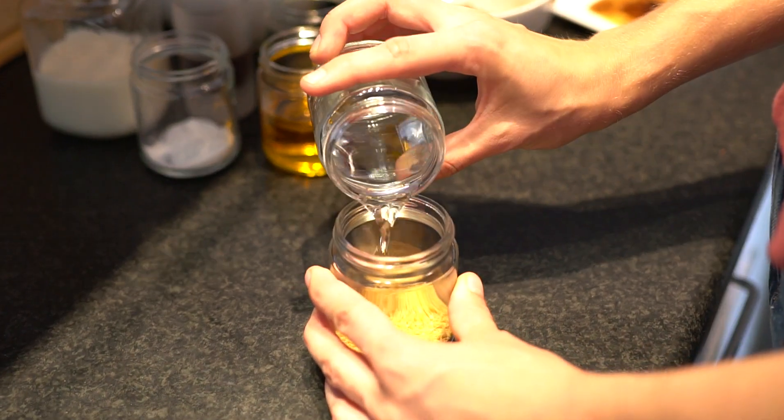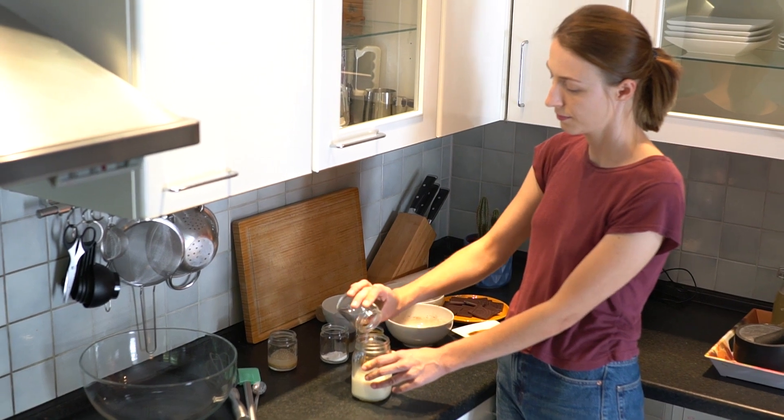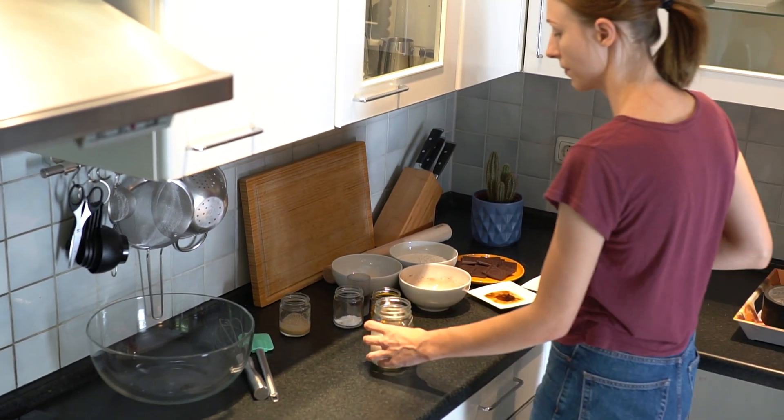Start by preparing the vegan egg, which is ground flaxseed and water mixed together. Next, mix together the almond milk with one teaspoon apple cider vinegar. Set both things aside for about 10 minutes.